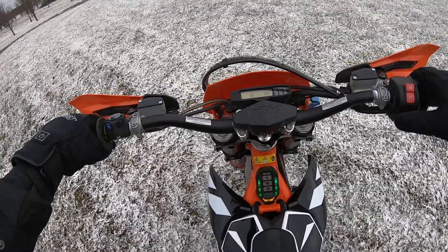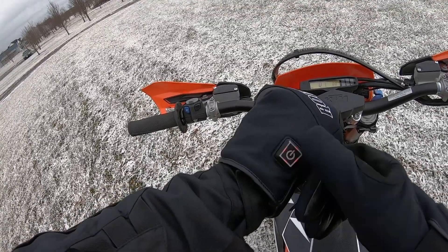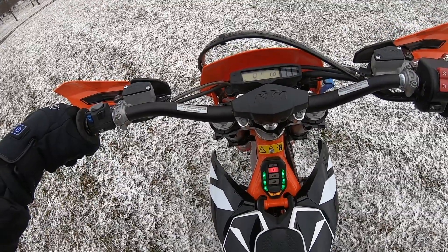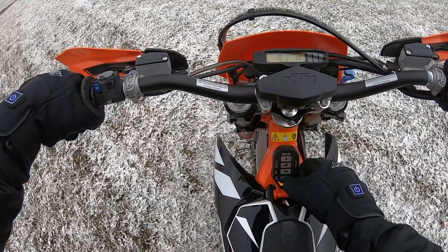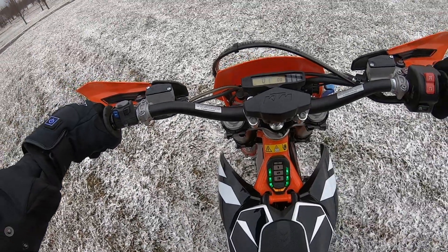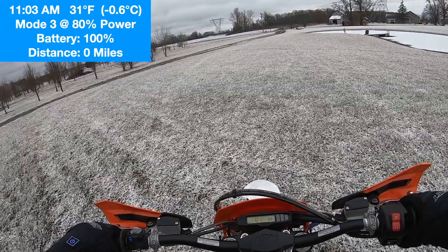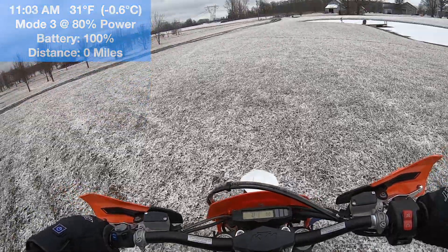We have a full charge. I'll turn these gloves on — these are really nice. Nothing like riding an electric motorcycle with electric gloves in the middle of winter. We have a flashing red light indicating 80% power. I'm going to switch this to mode 3 — there we go, mode 3, 80% power. I want to drain this battery as quickly as I can. My goggles are fogged up, but maybe once I get moving they'll defog.